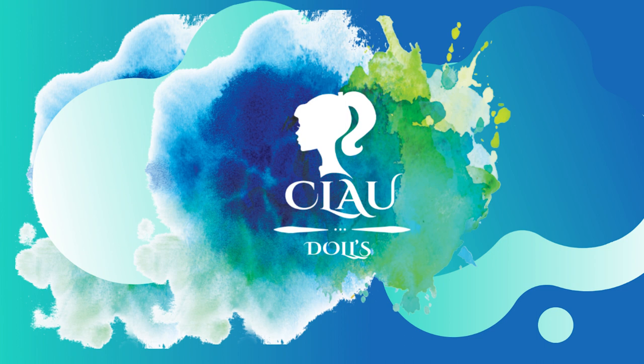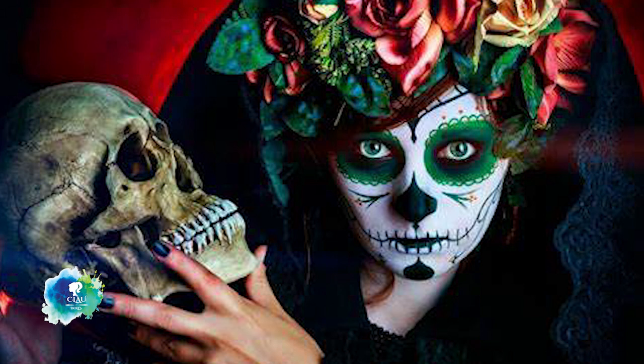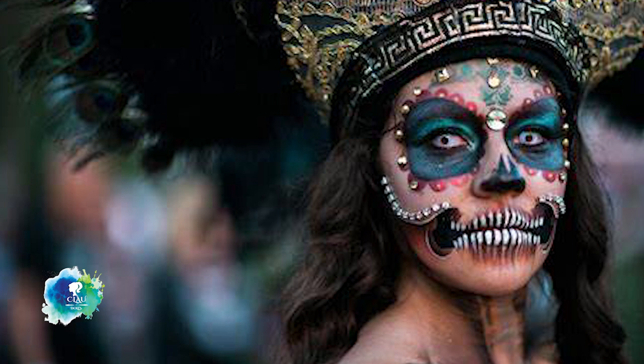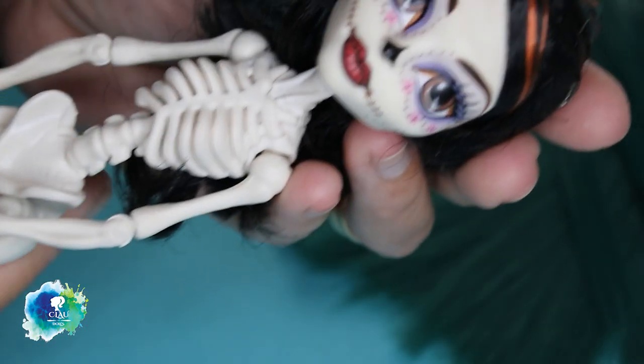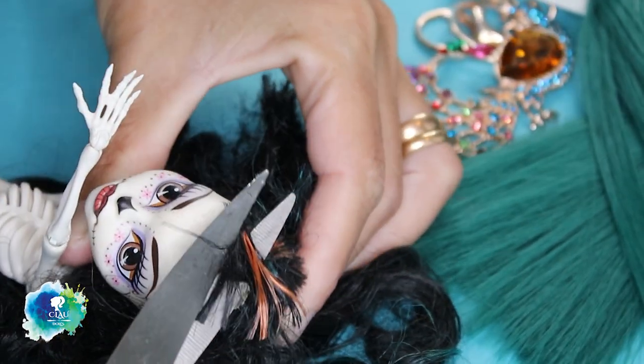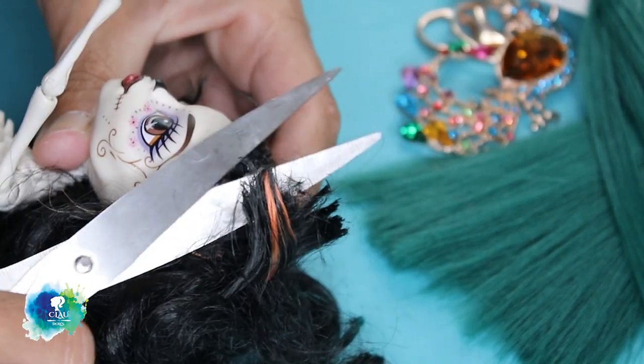Hi! Welcome to Cloud Dolls! October is coming and, of course, also Día del Muertos in Spanish. The Day of the Dead is a Mexican holiday associated with the Catholic celebrations of All Saints Day, on the 1st and 2nd of November. The holidays involve family and friends gathering to pray for and to remember friends and family members who have died. It is commonly portrayed as a day of celebration rather than mourning.